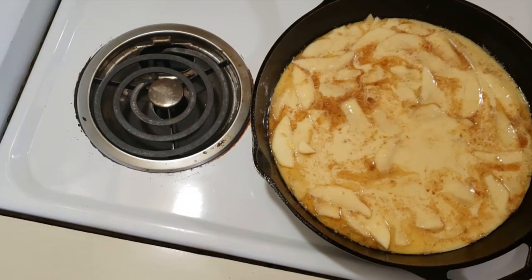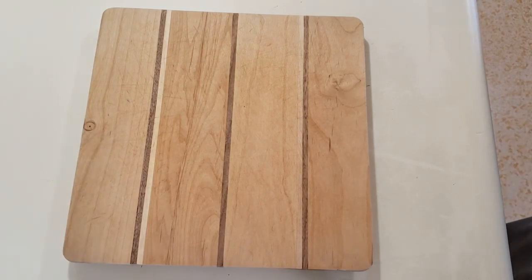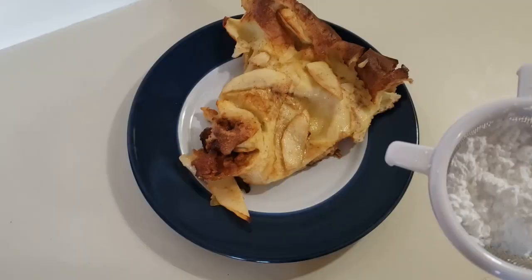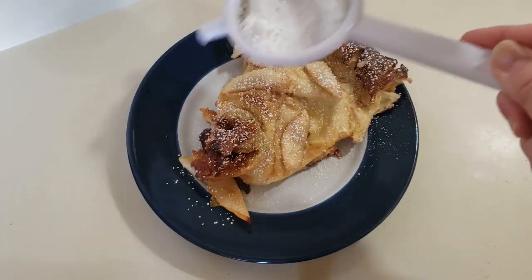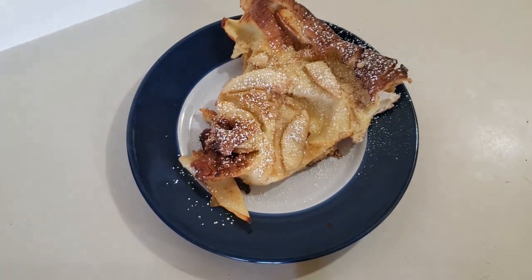I'm going to put this in the oven and bake it for 15 minutes, then reduce the temperature to 375°F and bake for 10 more minutes. And there you have my German Apple Pancakes! You could sprinkle some powdered sugar on top or serve it with maple syrup. I hope you guys enjoyed — please give my video a thumbs up, subscribe to my channel, and thank you for watching.